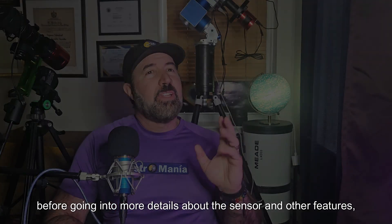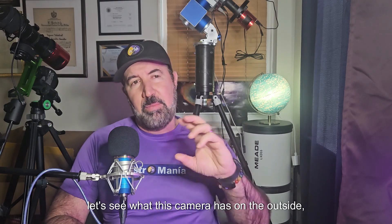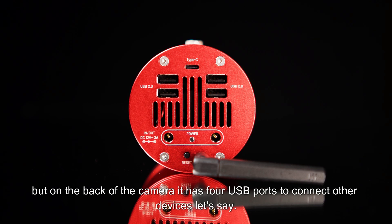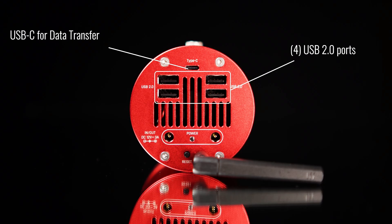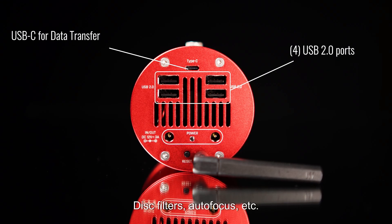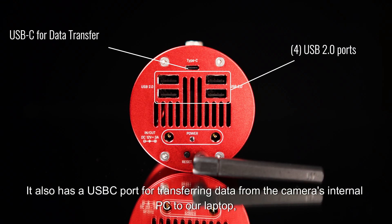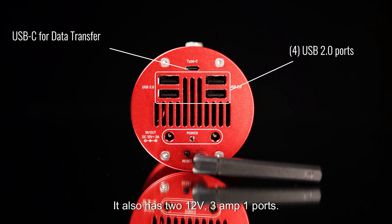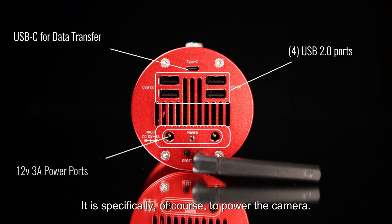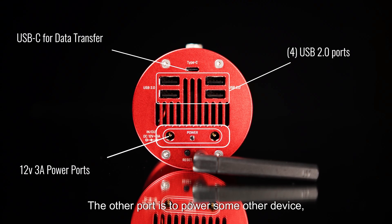Before going into more details about the sensor, let's look at what this camera has on the outside. On the back of the camera, it has four USB ports to connect other devices such as filter wheels, autofocus motors, etc. It also has a USB-C port for transferring data from the camera's internal PC to our laptop for further processing. It also has two 12V 3A power ports — one specifically to power the camera and the other to power another device, such as the mount.